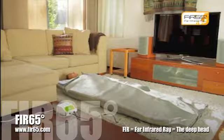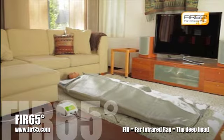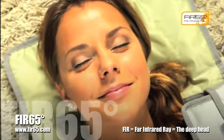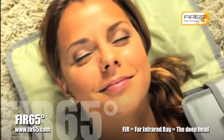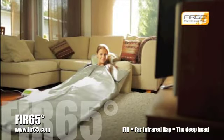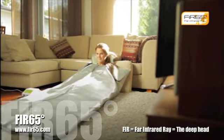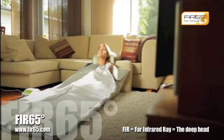Step 5: Adjust the time and the temperature with the plus and minus buttons. Step 6: Press the start button. The green light comes on and the heating starts. Step 7: Place the control unit to the upper left corner of the bag in its own place.